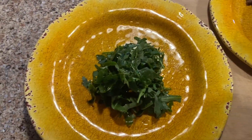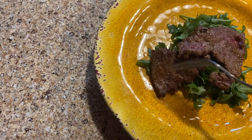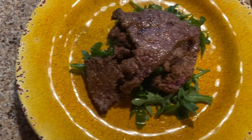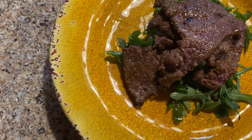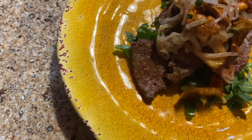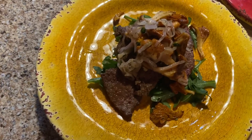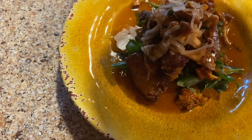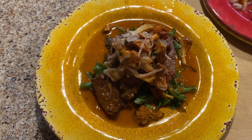Alright, we're going to build our plate. I'm just going to put some of this liver right on top of that arugula, then our mushroom and onion mixture, and then the apricot sauce all around the outside. And that's it right there.